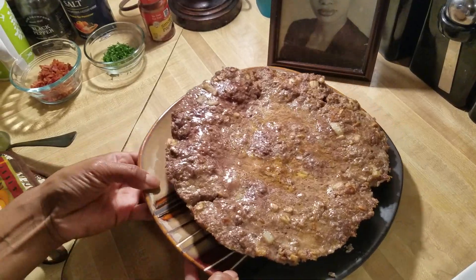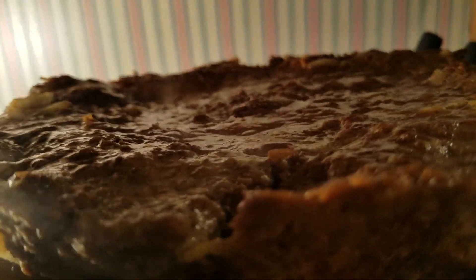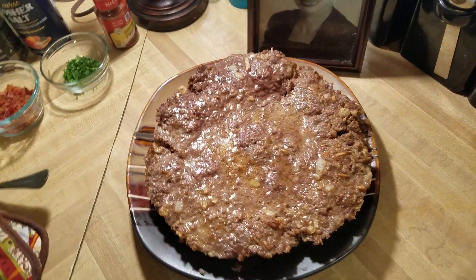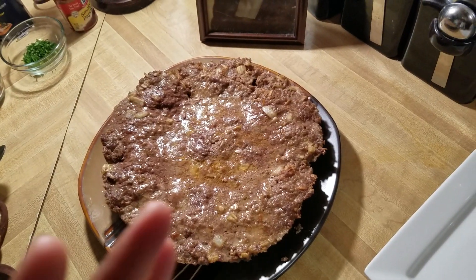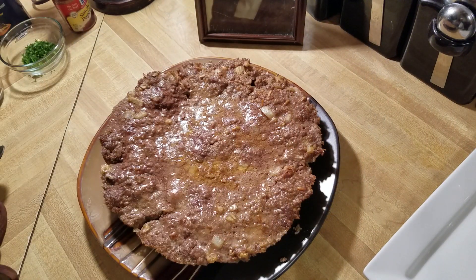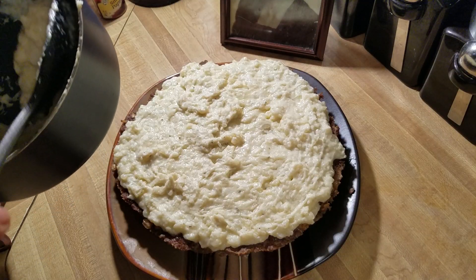I cooked my meatloaf pie for about 35 minutes and mine is done to my liking. I had to drain the grease off because ground beef is really greasy. I'm going to let it cool for a minute and then we're going to go ahead and add our mashed potatoes. I made some homemade mash which I have here in my pot — I'm going to put that on top as the icing, and then I'll cut a piece for you all.